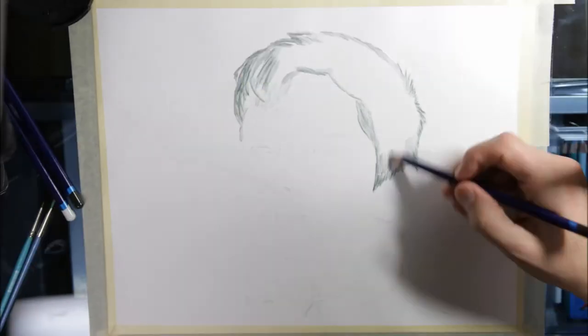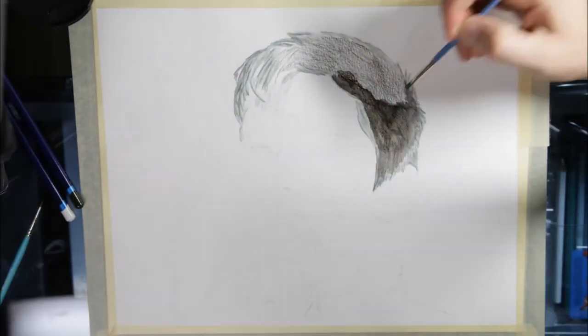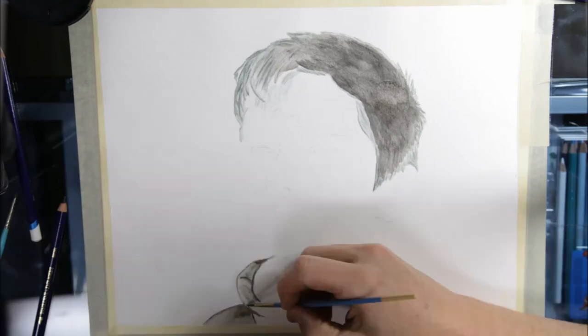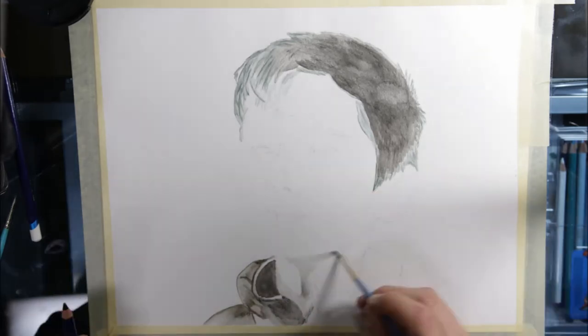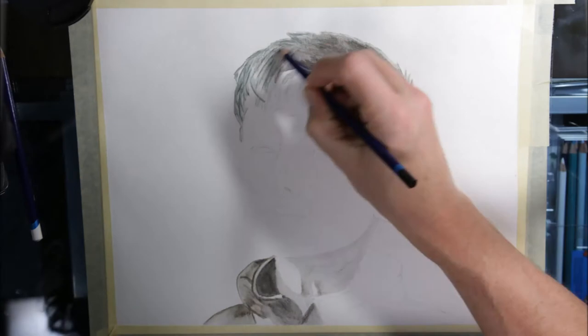I'm using the Derwent Inktense pencils — this is the 36 set — but I'm only really using a few pencils from the set, specifically white, willow, bark, charcoal gray, Indian ink, and ink black. As you will see, I mostly use ink black and charcoal for this drawing.